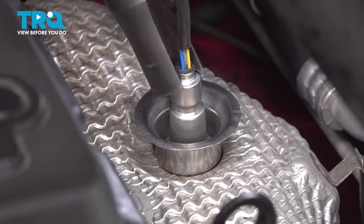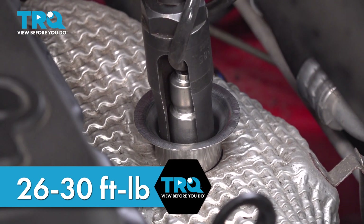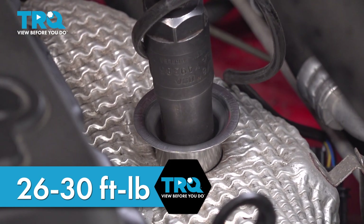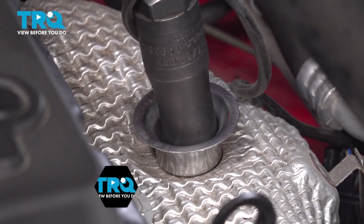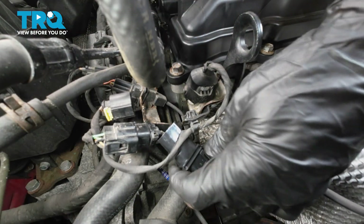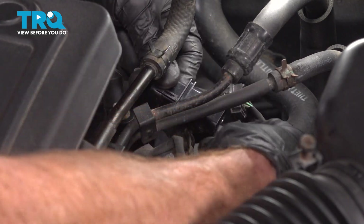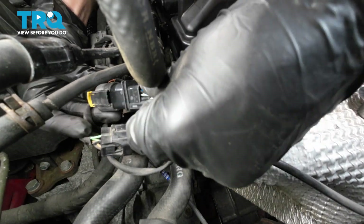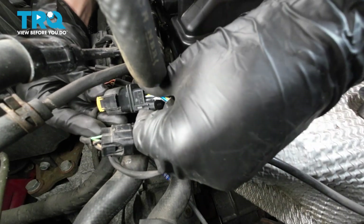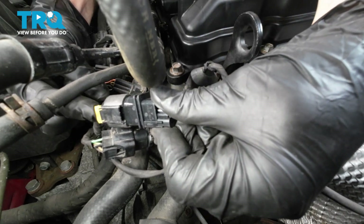Let's get our O2 sensor socket on there. Let's get this wiring harness all the way down along the backside of the engine. We'll reconnect our electrical connector — just want to line up those locking tabs there. Press it in, listen for a click, give it a little tug to make sure it's secured together. Lock it down with your yellow lock.